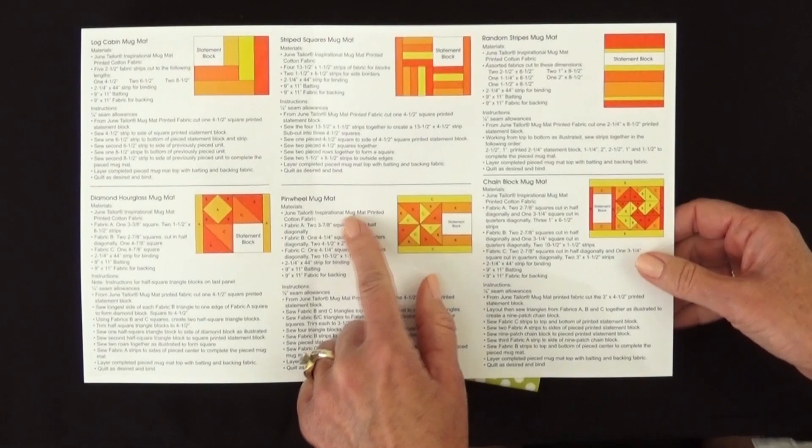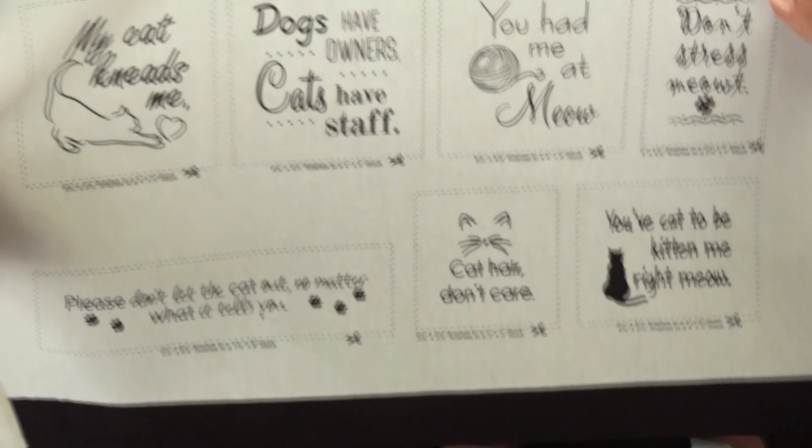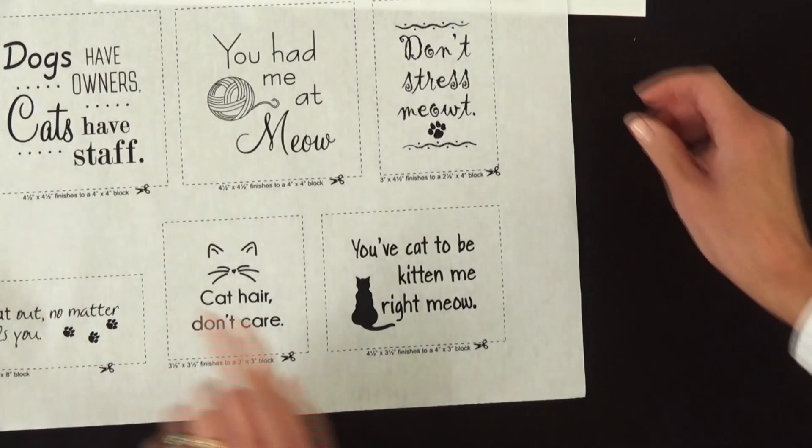Let me show you how to quilt up one of these little mug mats. We're going to highlight the Pinwheel mug mat today. Open your instructions to this particular design and gather your fabrics — they can either be coordinating fabrics or you can pull from your stash. Then get out your mug mat statements and cut out the appropriate one. In this case we're going to be using the one in the bottom right hand corner, four and a half by three and a half. I've got that particular statement cut out.